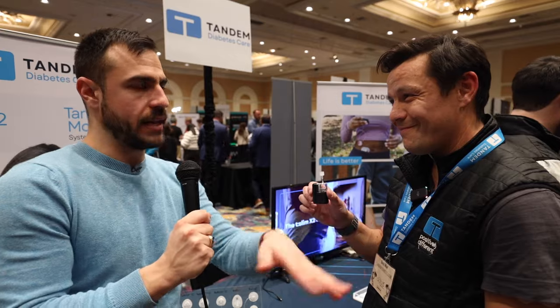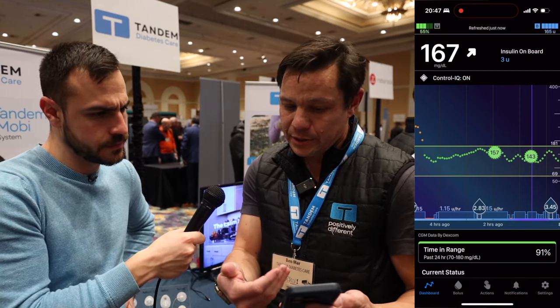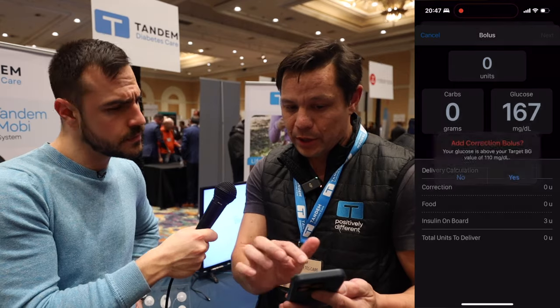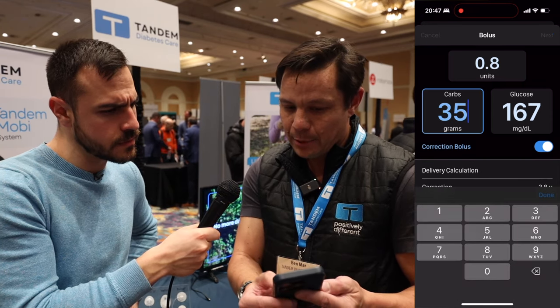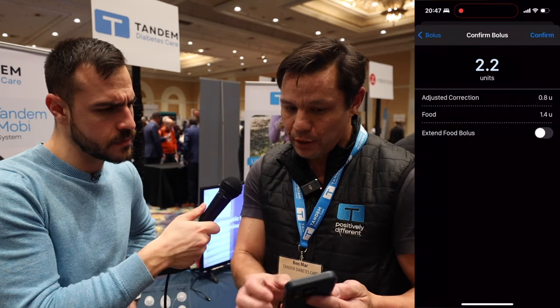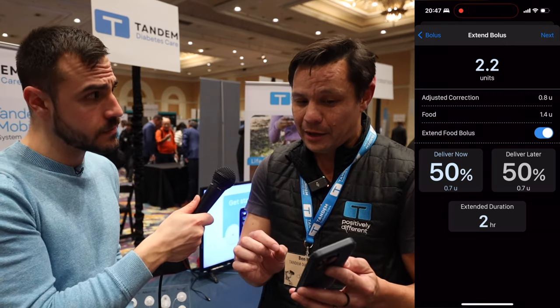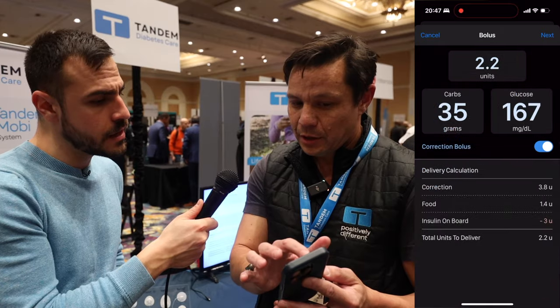The Mobi app is different than the T-Slim app. It's up and running here — we're in nighttime mode, which actually uses the settings from the iPhone to adjust. When you want to give yourself a bolus, it takes the readings from the CGM and you can easily program how many carbs you're using. You can override it in units. Something a lot of customers have been asking for is the ability to deliver an extended bolus, which is unique — you can only deliver an extended bolus using Control IQ, and no other automated insulin delivery system can do that.